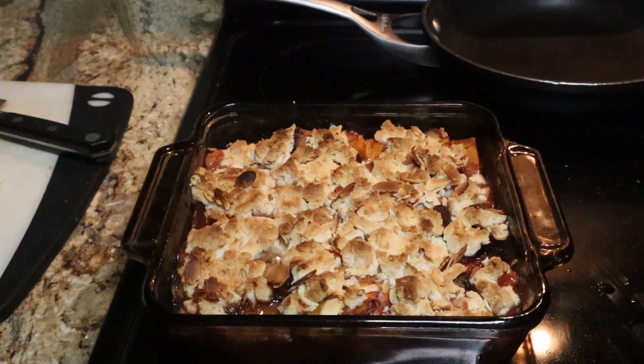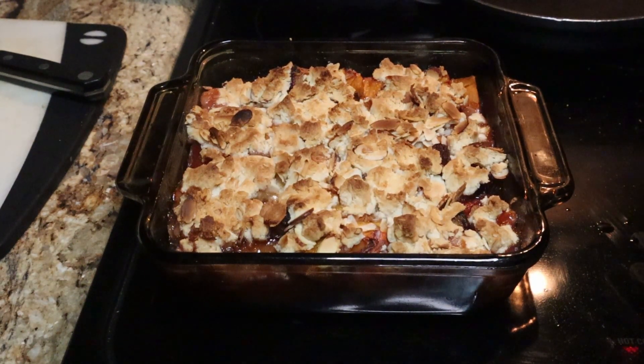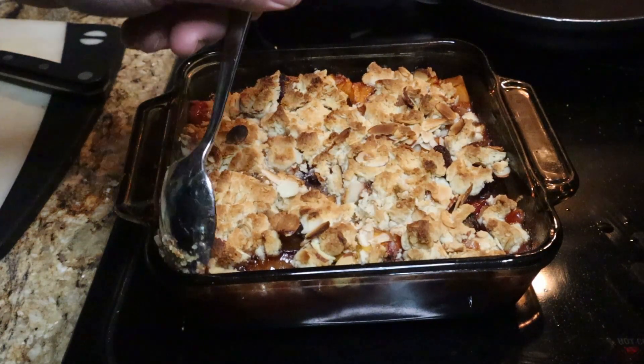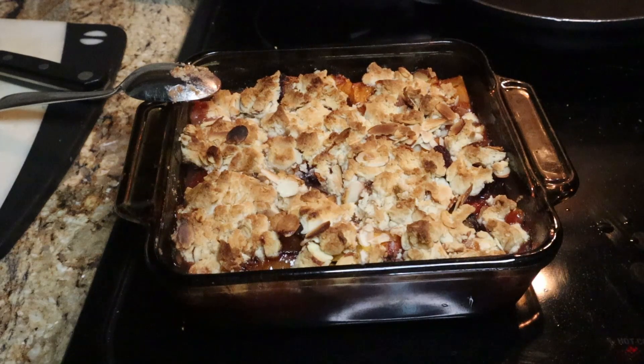We decided to leave it in the oven an extra 10 minutes — about 40 minutes total — and it came out absolutely perfect. It's looking super delicious, nice and golden brown. We're going to let it cool for a little bit because it is absolutely lava right now. Grab a nice big spoonful, some whipped cream, maybe a little vanilla ice cream. And that is our peach and plum cobbler — a little crisp on top. Give us a like and please subscribe so we can put out more of these awesome non-recipe recipes. Thanks for watching The Big Rob Show!